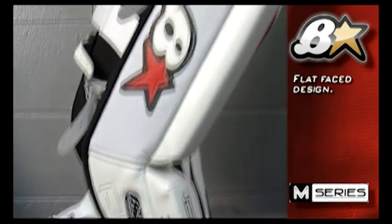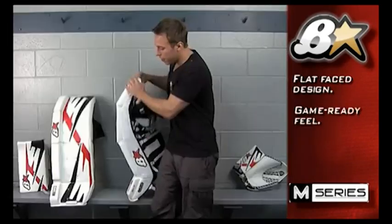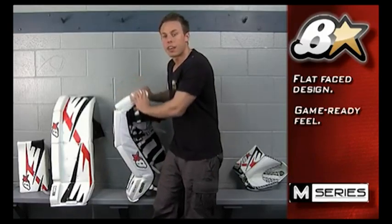You can see on the side and face of the pad the external break up top. This allows for a game-ready feel and a very flexible thigh rise.